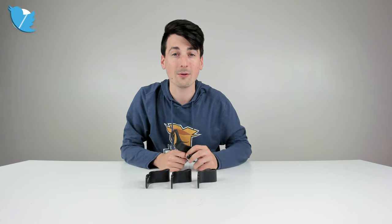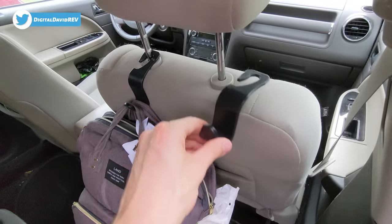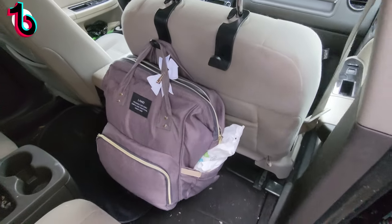Now let's go ahead and try them out. You can see we have everything installed right here — very simple and easy to do. Just hook it right on your headrest and you're ready to start using it. In this case you can see we have a diaper bag attached and it's working great.